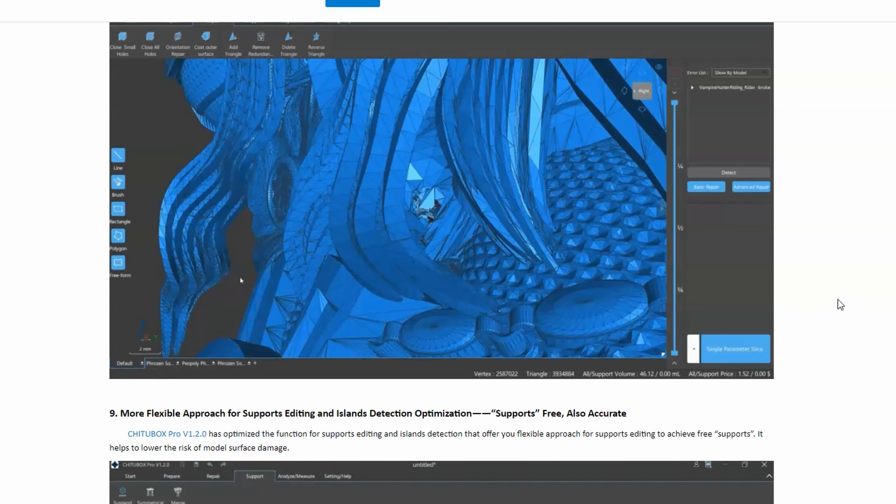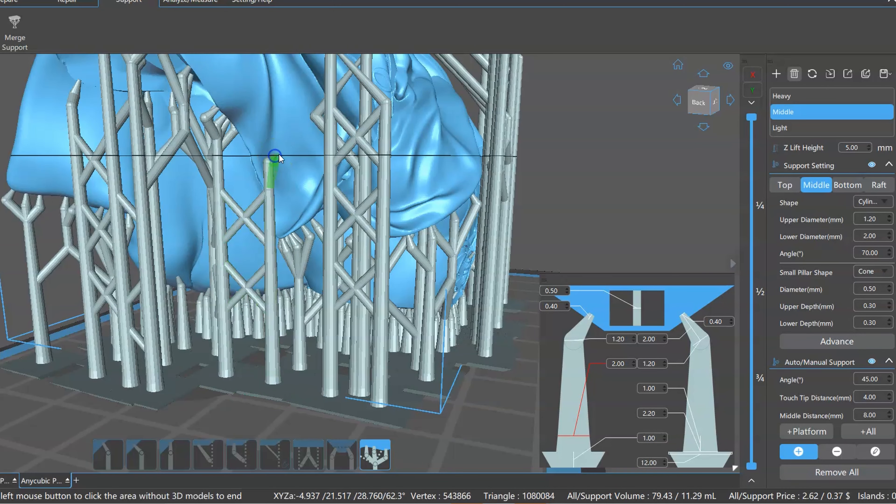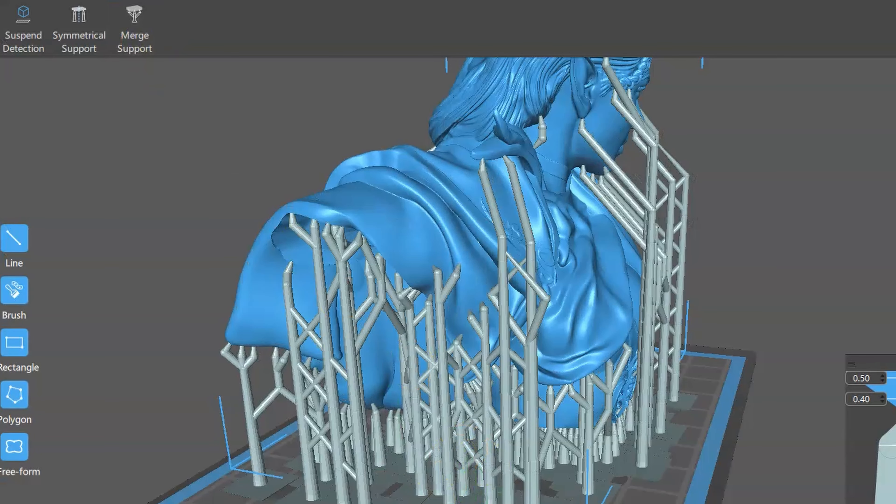Even doing these things in practice, you can see here that adding supports and adding the auto snapping tree supports is super easy to do and works really well. Adding some supports to support the supports is always a very nice thing to help make sure the models don't fail. Even the merge tool — a simple click of the button and you're reducing the amount of support stems. Really awesome stuff.